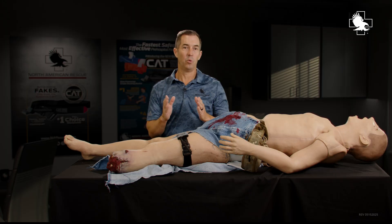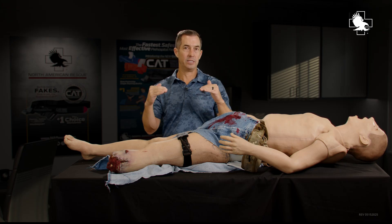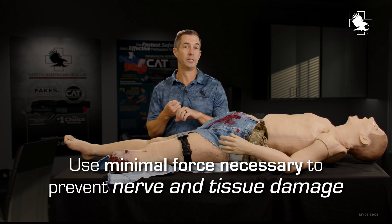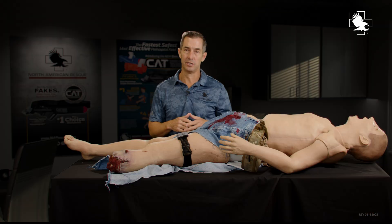If you have a wide tourniquet, it creates a wider pressure wave that gets deeper with less amount of force. We want to use the minimal force necessary so we don't damage tissue or nerves, but we're still being effective and stopping arterial flow. It's the same reason why in the operating room, they use large wide tourniquets to stop blood flow during orthopedic surgery of the extremities.